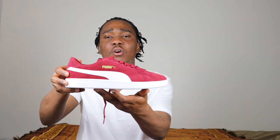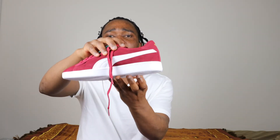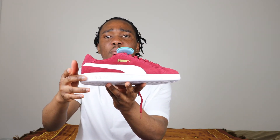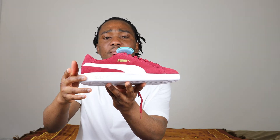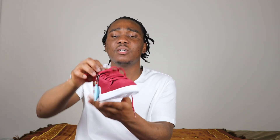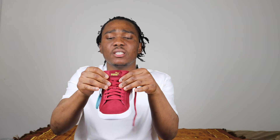On the midsole we have all white, and as you guys can see on this side we have Puma printing and the Puma cat in white. The laces on this sneaker are in the color burgundy. The tongue is mesh material and we have a badge on the tongue that says Puma with the cat in gold color.